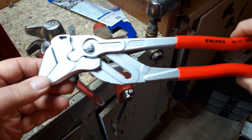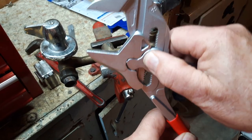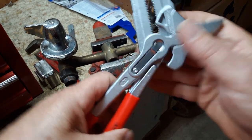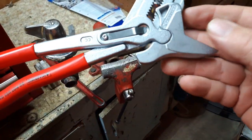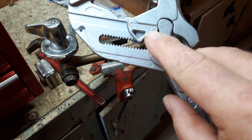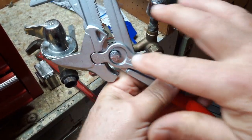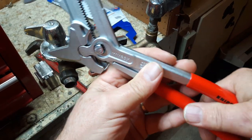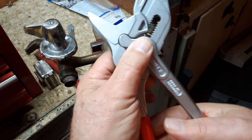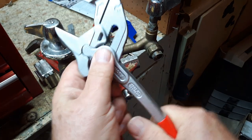These Knipex pliers are made in Germany. You push this button down and you slide back and forth to set where you want. The back of the pliers is marked up to two and three inches wide. They're very unique pliers — the top handle pushes the bottom jaw, and you can get amazing grip on these things. When you press down on that jaw, the bottom jaw grabs with tremendous power. You can move the vise I have on these jaws.